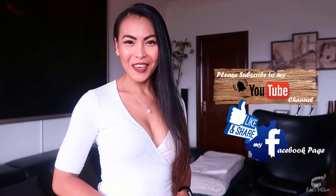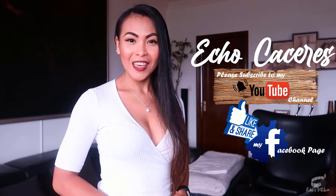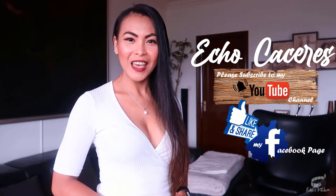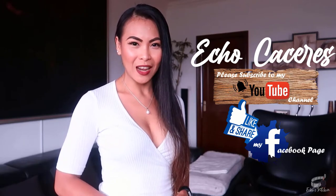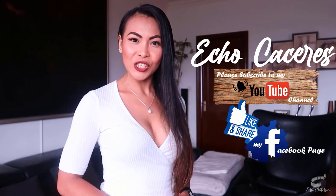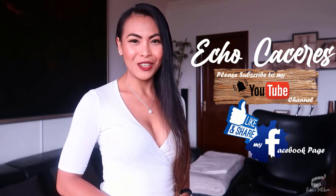Thank you for watching! If you like this recipe, please give it a thumbs up and share it with your friends. And if you haven't already, please like and follow my Facebook page and subscribe to my YouTube channel so that I can continue to provide you with insightful videos and delicious recipes. If you have suggestions or questions about the recipe, please leave me a comment below.